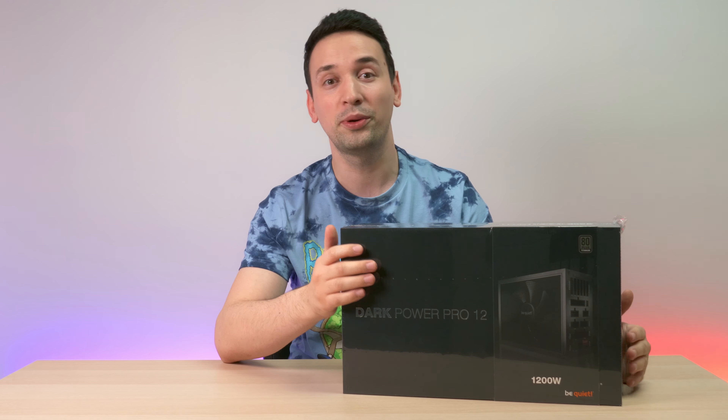Let's put that power supply away for a bit and take a look at all the cables. We've got another box within this box, and we have the manual here. Let's put that away and we have the switch for the overclocking. Let me quickly open this — I can already see we've got some nice cable management here.